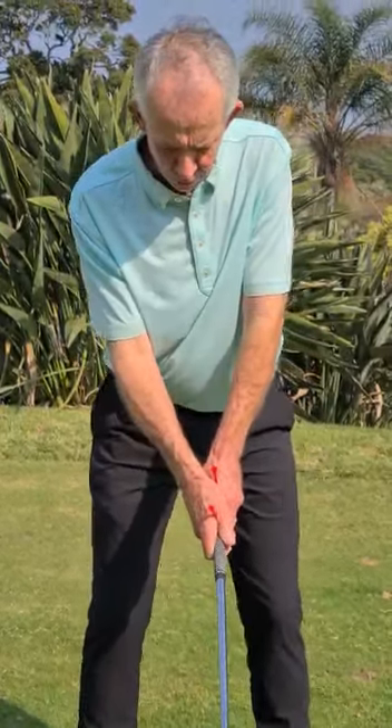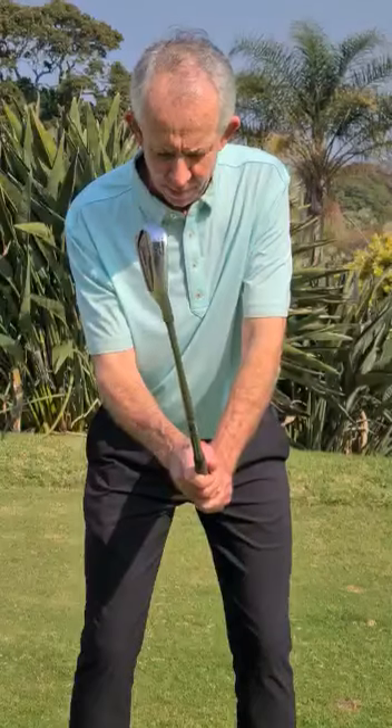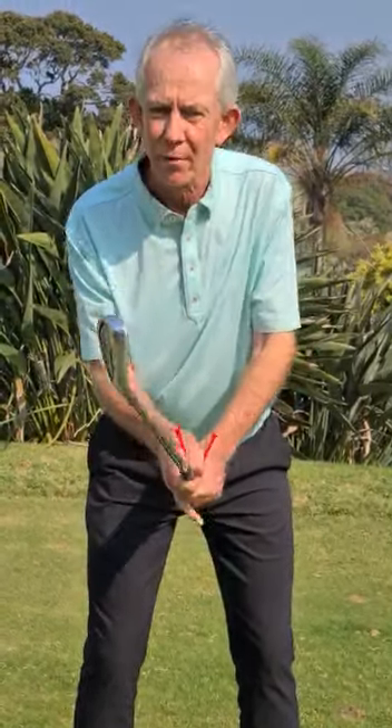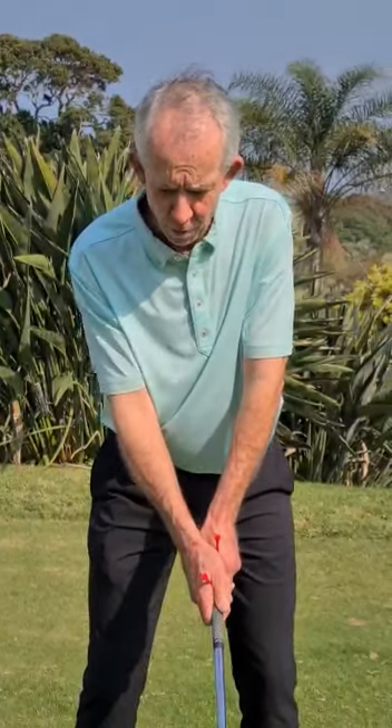Sometimes you need somebody to help you do this. Notice where the tees are — my palms are opposite each other. You'll know your grip is pretty good if you lift the club up and you can see two knuckles of your left hand and two knuckles of your right hand. Your grip is unbelievably important in trying to get square — square clubface, square on the ball.